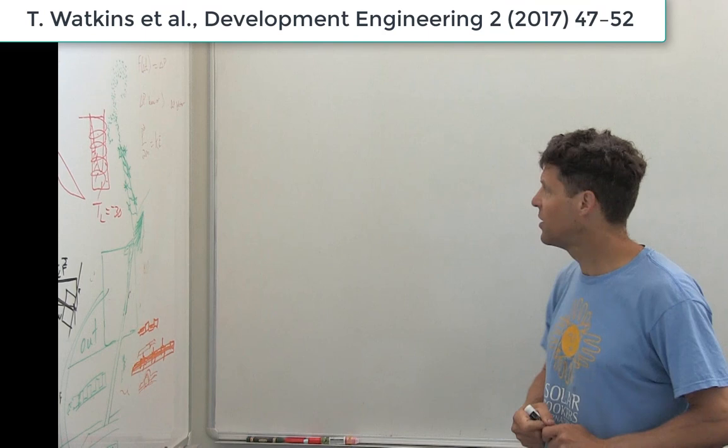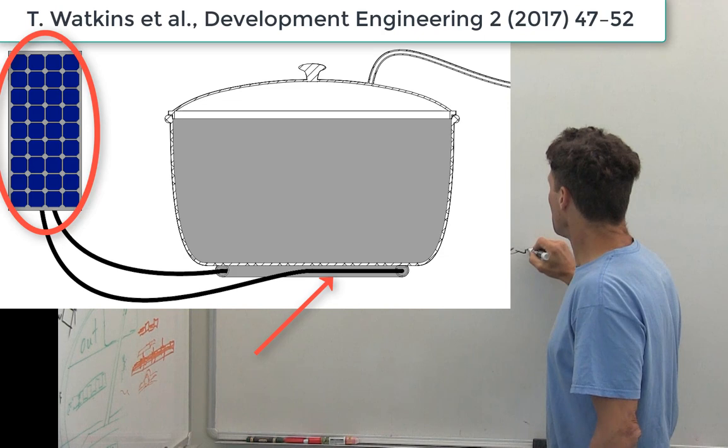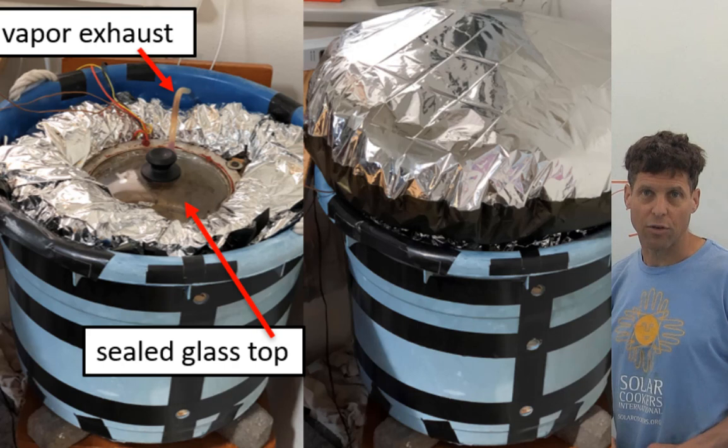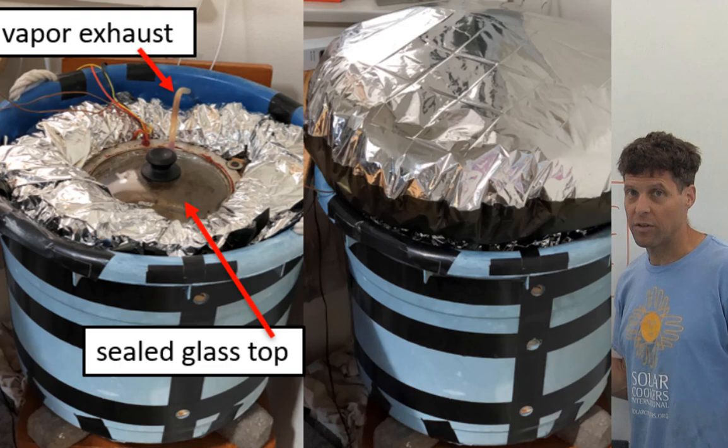My research group began developing insulated solar electric cooking in 2015, where you just take a solar panel and connect it directly to a heater and heat your food inside of an insulated chamber. This is really great because solar energy is the cheapest way to generate electricity right now and it's getting cheaper, and we can cook without emissions and without deforestation.